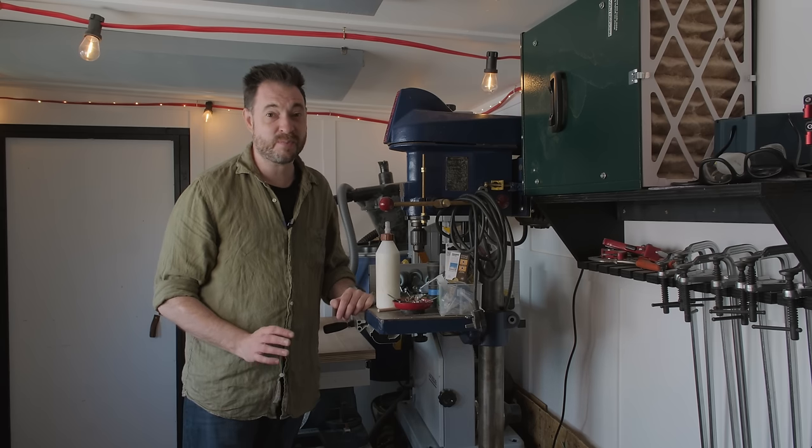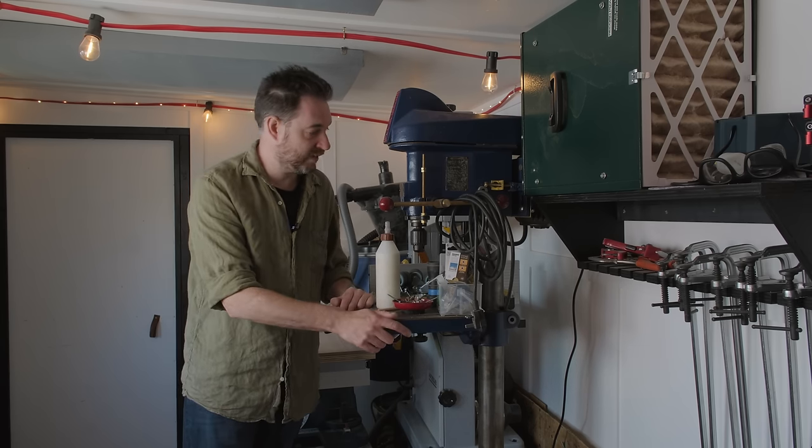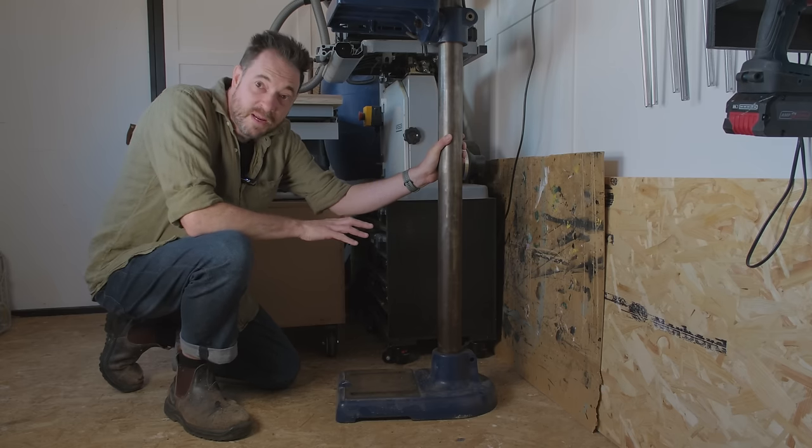Since getting the shed built, it's motivated me to sort some other storage problems out. Number one is this drill. There are a few problems I want to solve, one being moving it around.